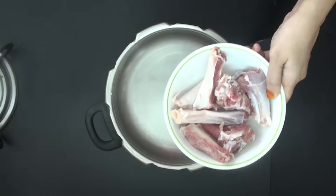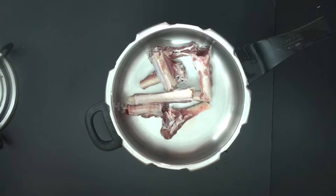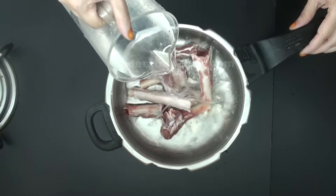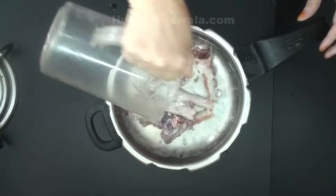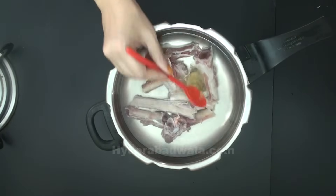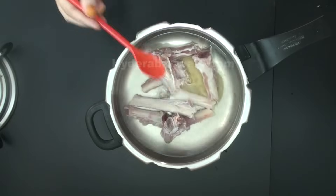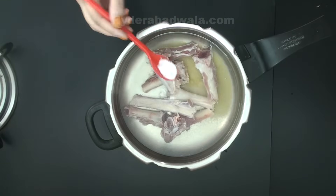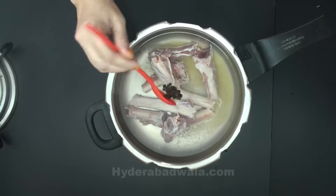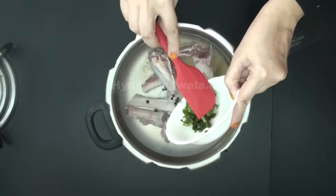Add 250 grams bone marrow to a pressure cooker. Add 1 liter of water. Add 1 teaspoon ginger garlic paste, 1 and a half teaspoon salt, half teaspoon peppercorns, and 1 and a half tablespoon chopped mint leaves.